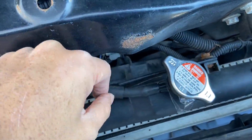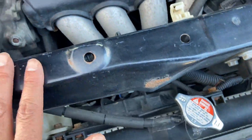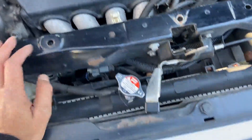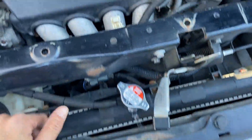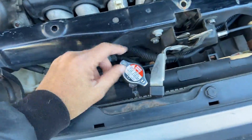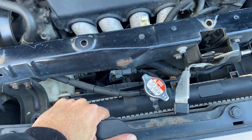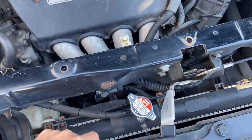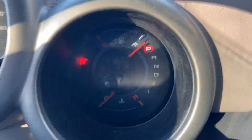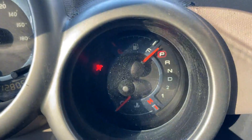I've stuck the strip in there so I can pull it out when finished. Basically what I want to do is run the car until it warms up and then drive for about 10 minutes. Then I'm going to let it cool and then take the strip out — hopefully it's still yellow. I'm going to go do that right now.